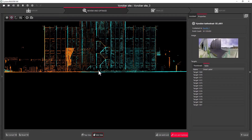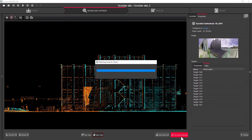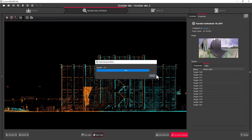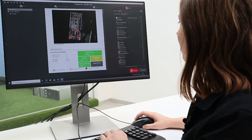Once we have collected all the scans from the various rooms, we will then use Leica Cyclone Register 360 to upload the data and register the scans. Next, we can export the point cloud into a general file format — in this case, E57.